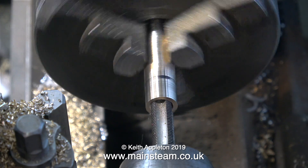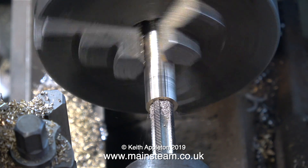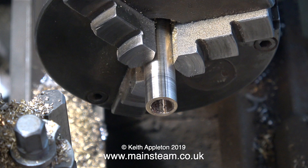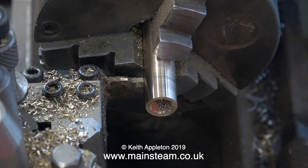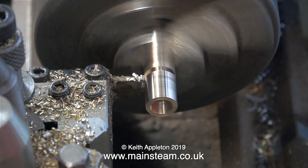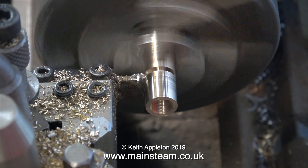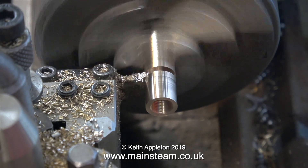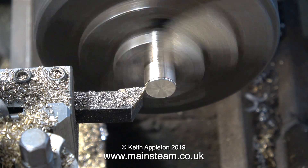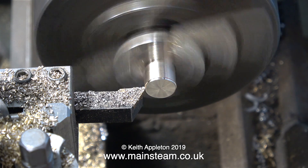I started off the threading operation by hand, but to speed up the job, I engaged backgear in the lathe to slow it down and did the rest under power. Backgear is now disengaged and I'm parting off the component. The material I'm using to make this fitting is called leaded phosphor bronze, and it's really easy to machine. The darker red stuff is horrible to machine — try and avoid that.